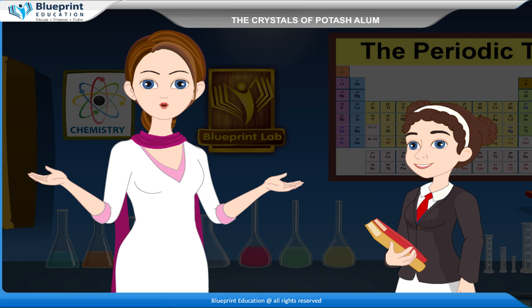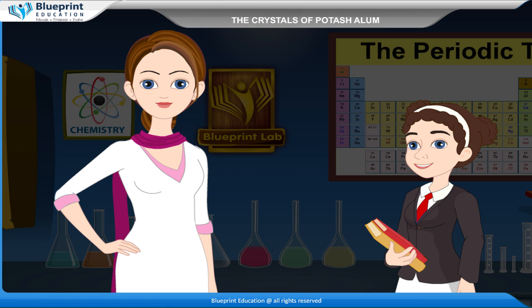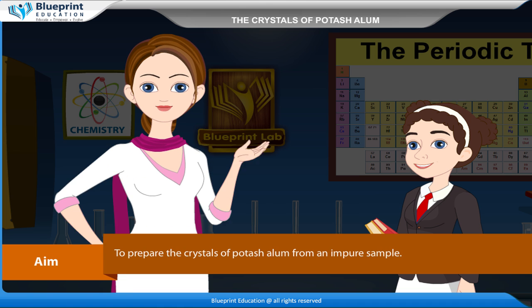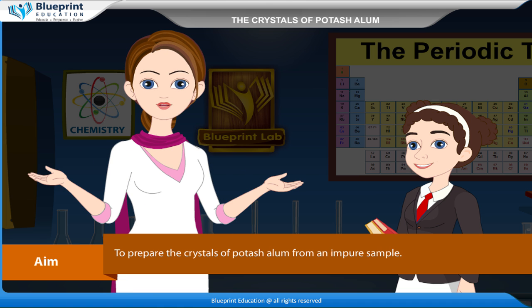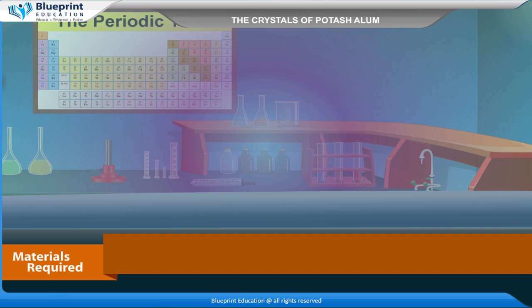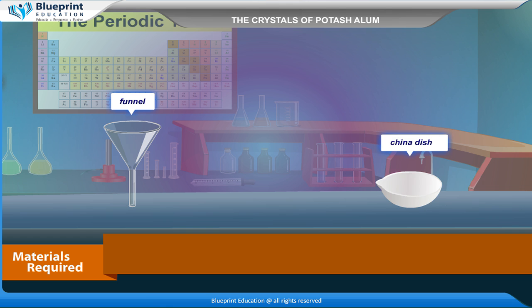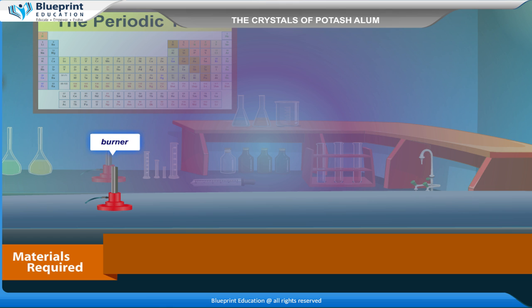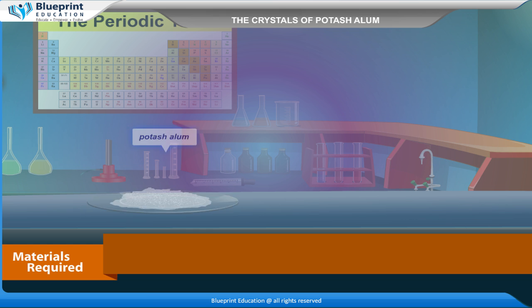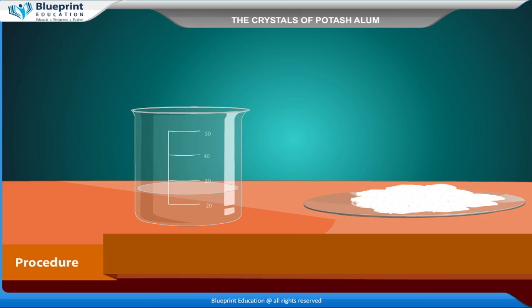Let's do an experiment to prepare the crystals of potash alum from an impure sample. Our aim is to prepare the crystals of potash alum from an impure sample. The materials required are: beaker, glass rod, funnel, china dish, burner, sand bath, filter paper, impure sample, and potash alum.